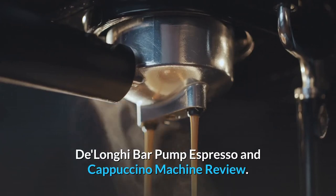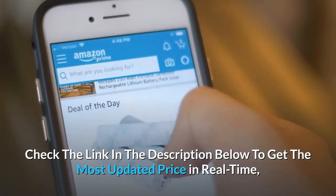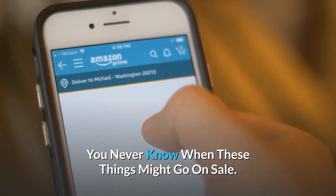DeLonghi Bar Pump Espresso and Cappuccino Machine Review. Check the link in the description below to get the most updated price in real-time — you never know when these things might go on sale.